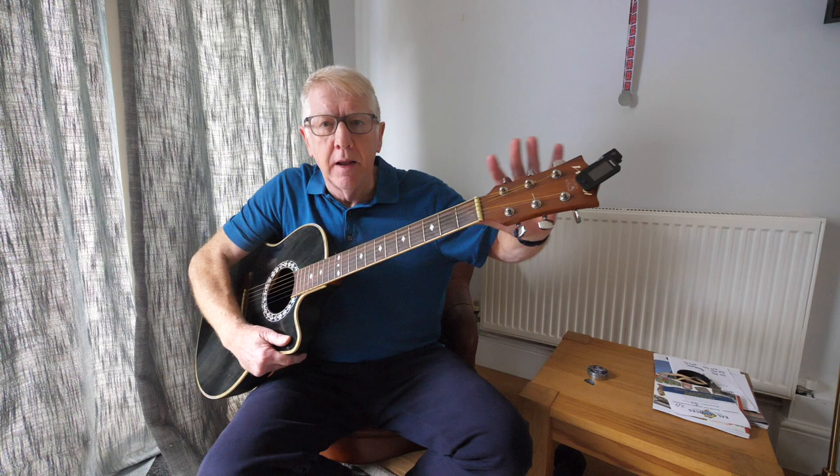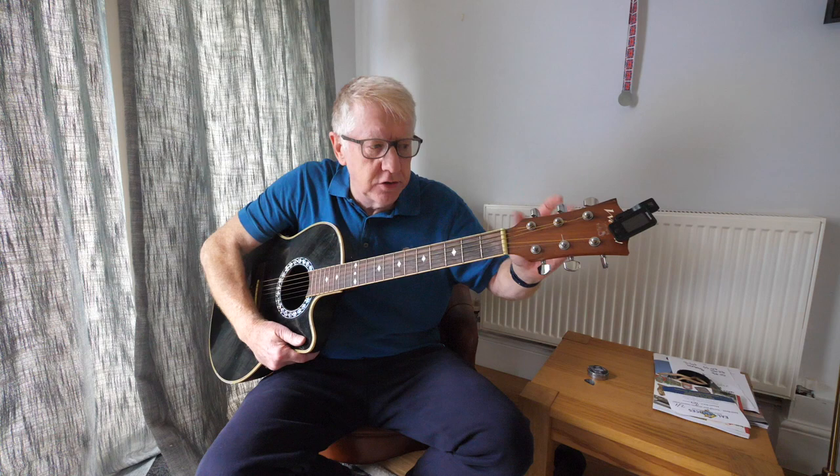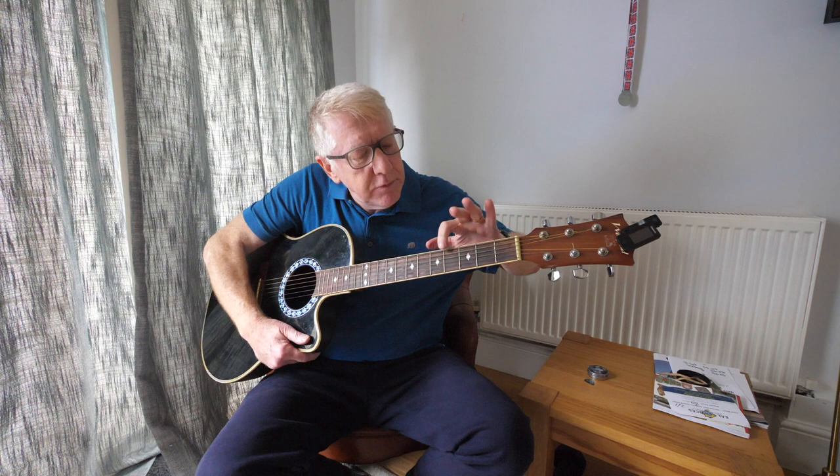Now up here, this part of the guitar — do you see these kind of silver things? We call them knobs. That's N-O-B-S if you want to Google Translate. Not K-N-O-B-S by the way — that's something else.